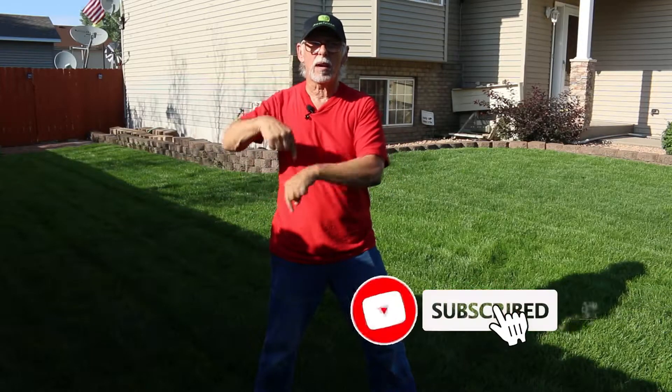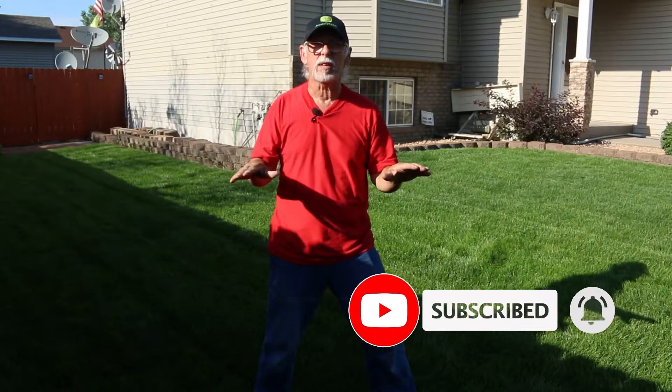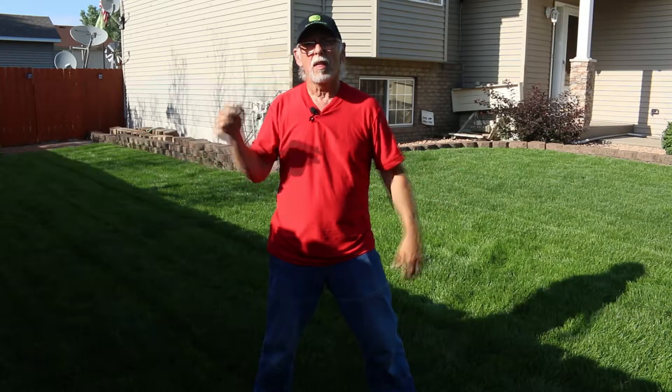If you enjoy our material, please go ahead and hit the like button below. If you want to be notified of any new videos we're posting, please hit the subscribe button and ring that bell. We appreciate each and every one of you — thank you so much for visiting our channel, liking our videos, and subscribing. With that, I'll see you in the green — have a great day!